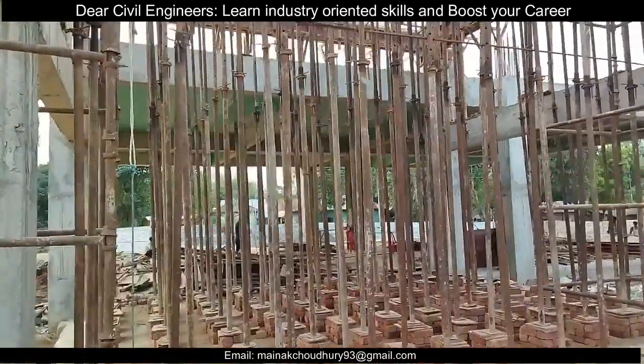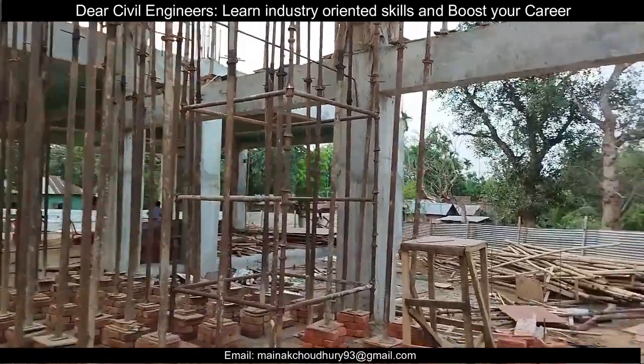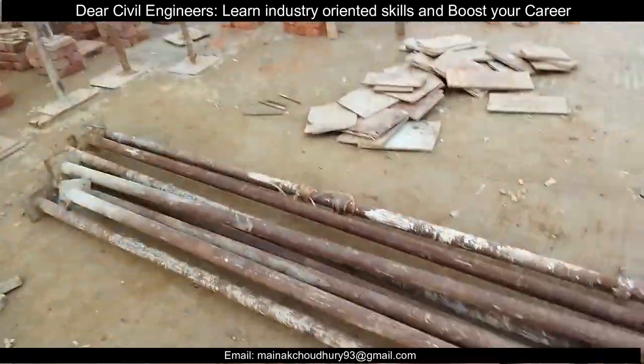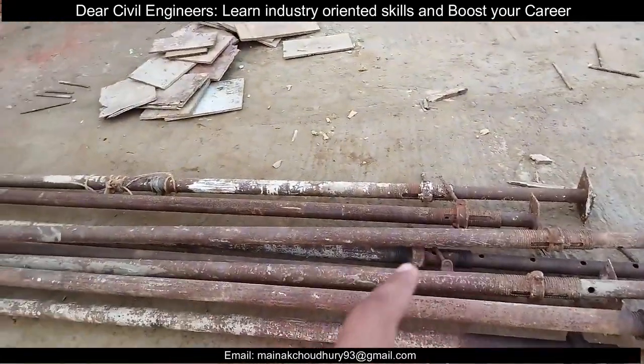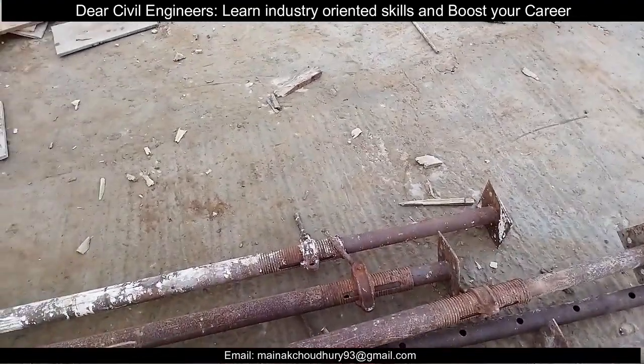Hey guys, this is Nak and you're watching Civil Bro. So today we'll talk about props in the shuttering. As you can see, this is a prop, also called a prop jack. Let's first discuss the portions of this prop jack.